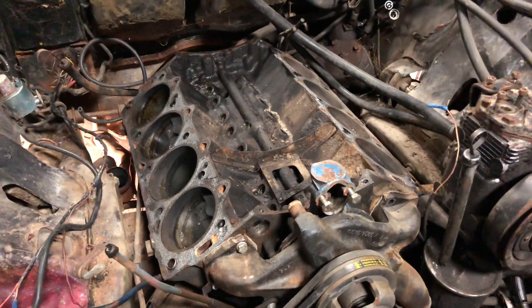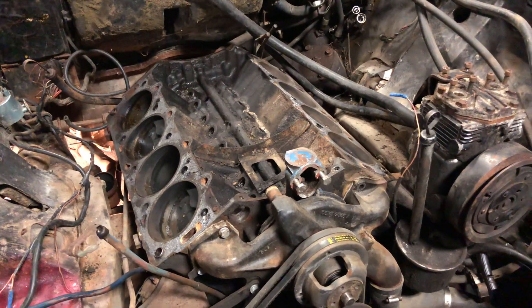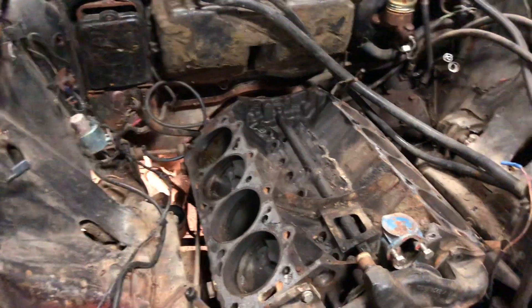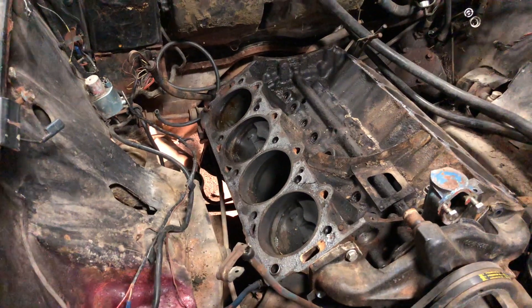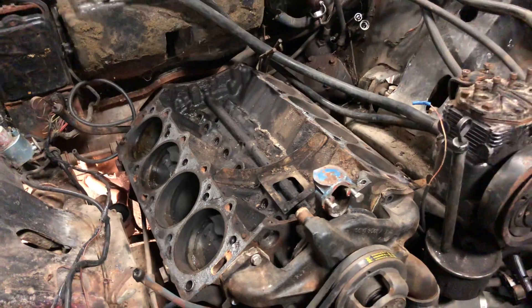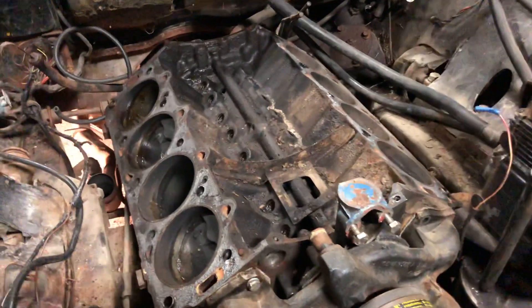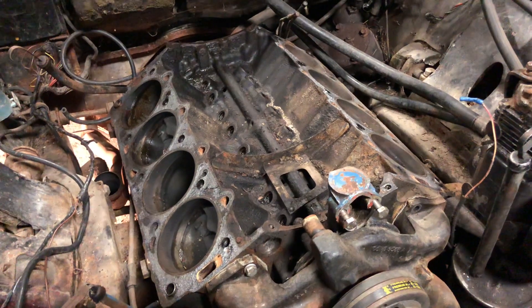One thing I did discover while I was down here was that at some point they swapped the original 430 out with a 462, so this is a 462 block. I can't be sure if this is the original transmission or the transmission that came with the 462 they swapped out.